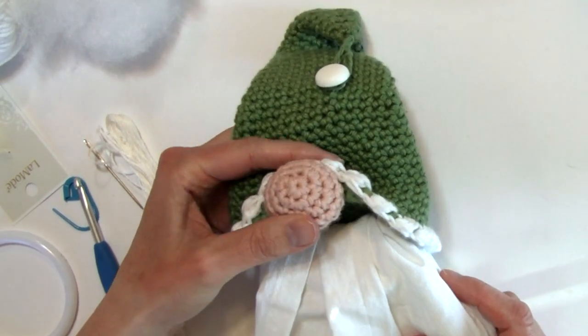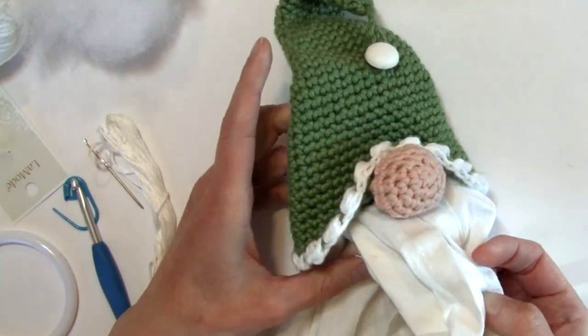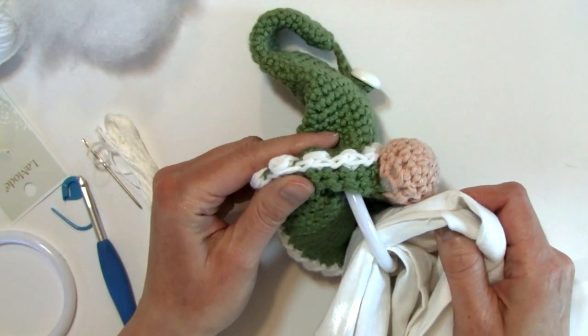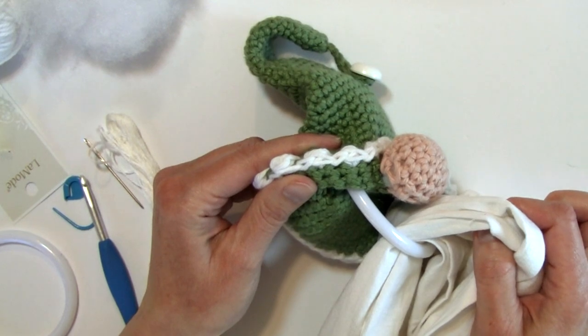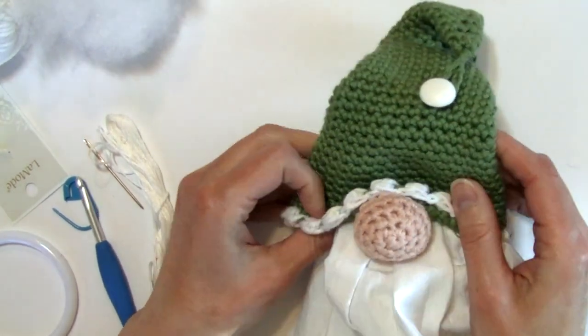The great thing about this project is that this towel is removable. We're putting a ring inside the hat which makes it so this towel can be easily removed and thrown in the wash, and no need to wash your towel topper.